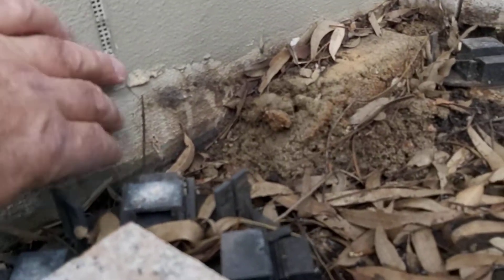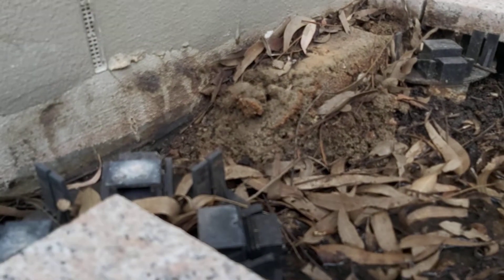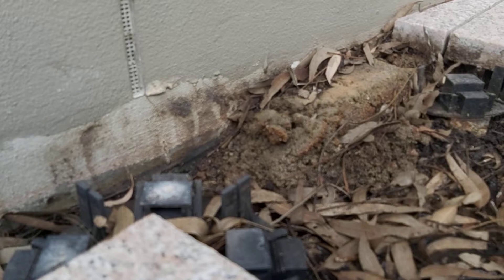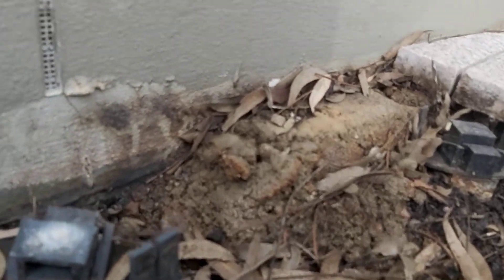The waterproofing turnup only extends 30 millimetres up the wall, and there are areas of damage to the membrane that are visible when it's clean.